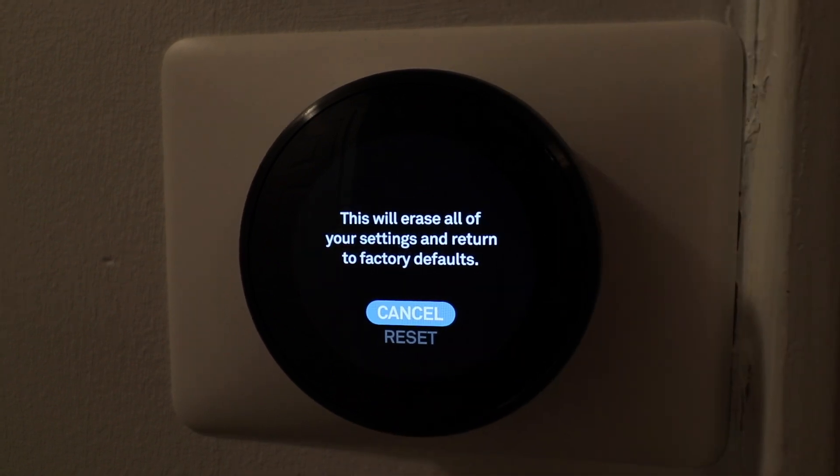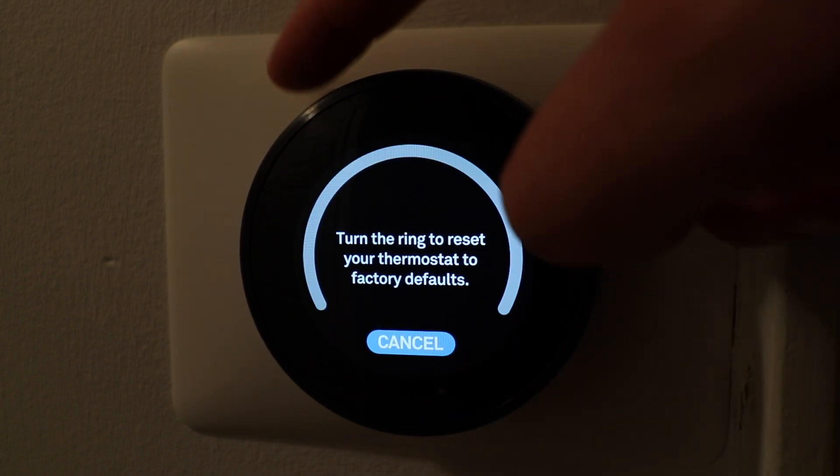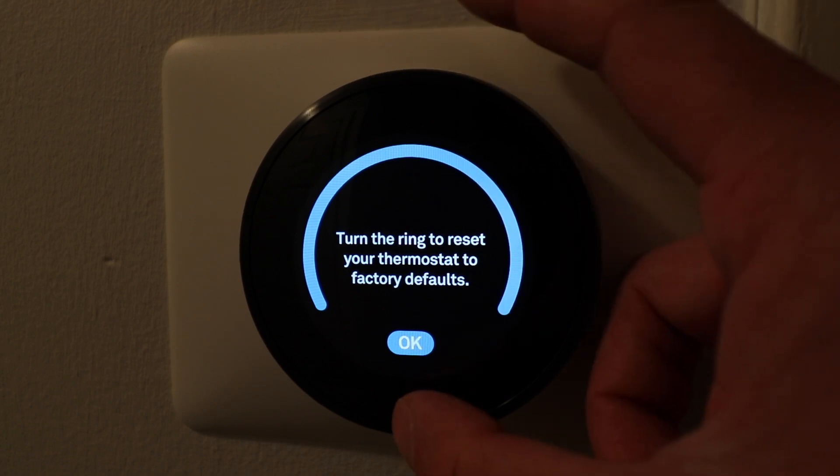It says this will erase all of your settings and return to factory defaults. So if you're setting up your new Nest thermostat in a new house, or you're leaving your house and you want to make sure all your information is off of it, or if you have to set it up with someone else's account — this is what you would do. So we're going to click reset.